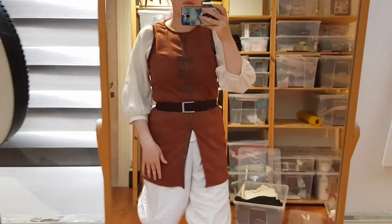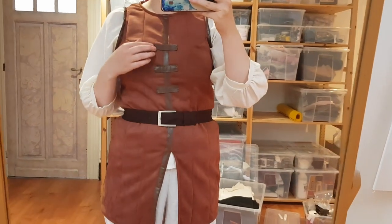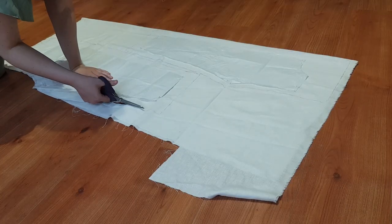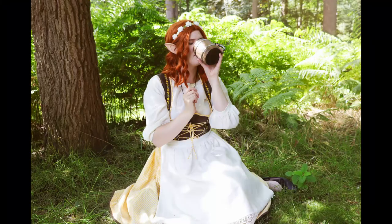And with that, the jacket — tunic, gambeson, whatever you want to call it — is done. Next, I started on the pants, using the leftover fabric from the apron I made for the casual outfit of my D&D character.